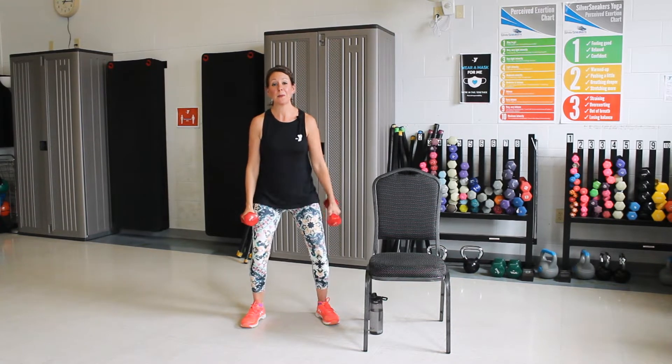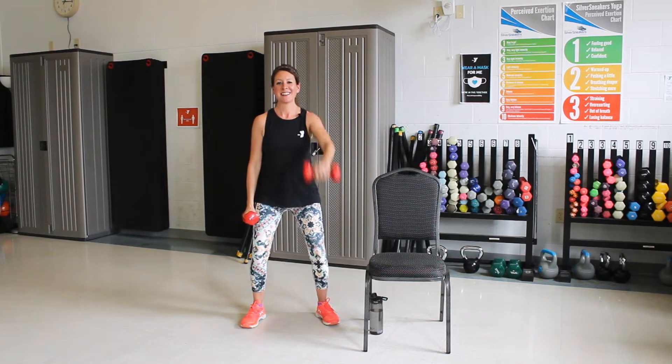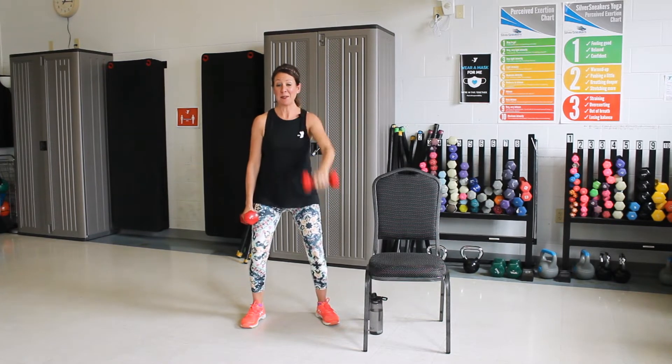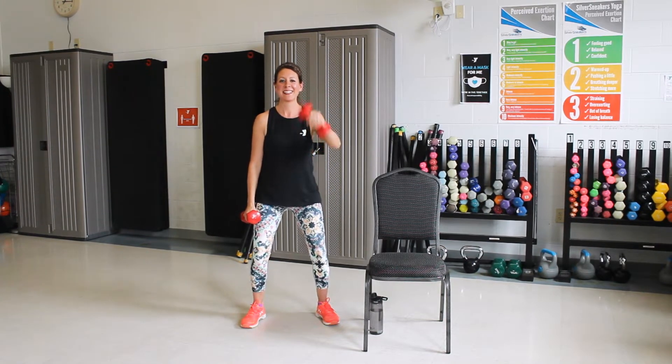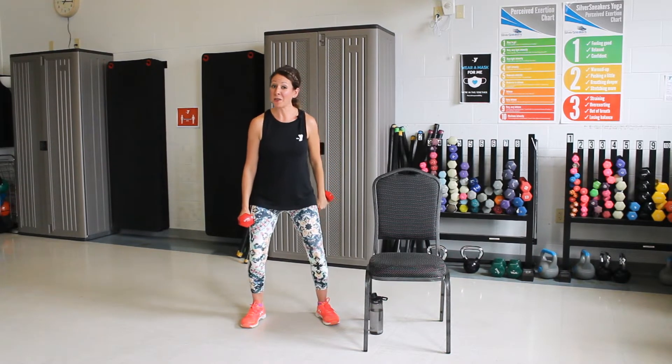Good. Other arm now. Here we go. Bicep curl, twist it to the back and give it a push. Three more. Good. Last one. Nice job. Let's set those down for a minute. We're going to grab another drink.